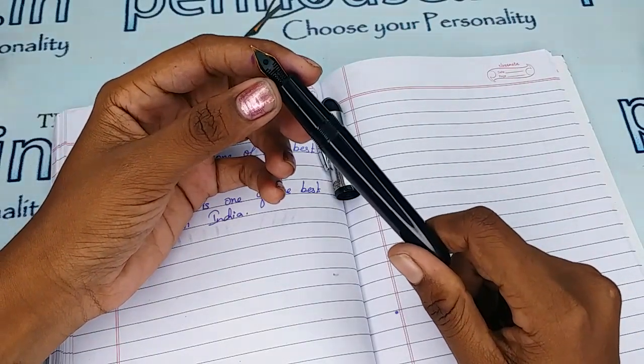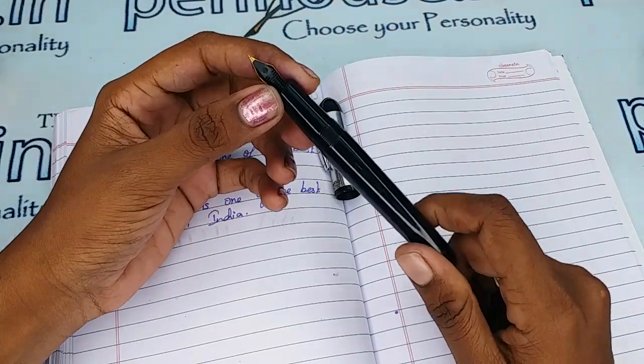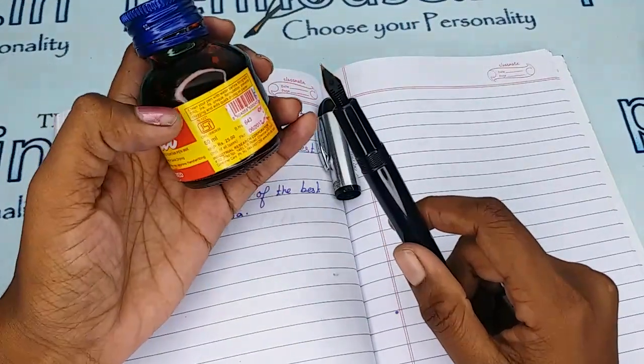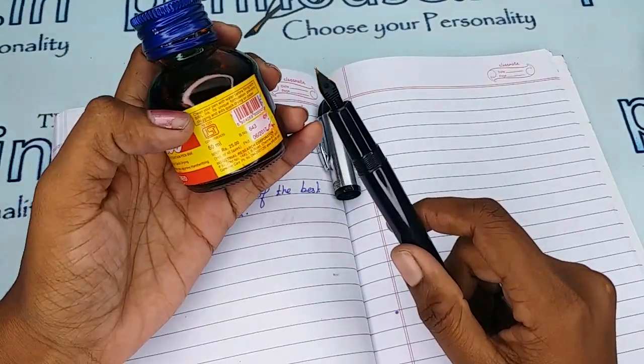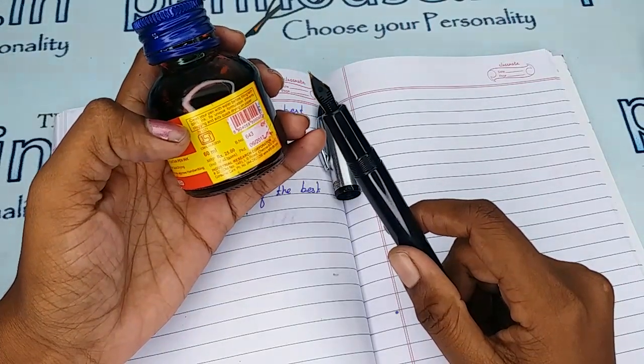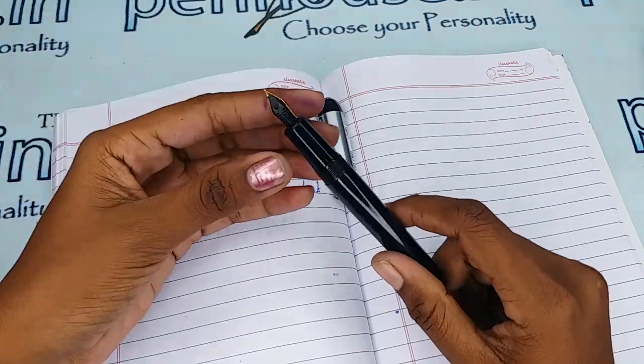On some ink bottles themselves you can notice a recommendation to clean the pen with water on every fill. On the Brill bottle, it states: clean the pen with water before filling with Brill ink — its unique formulation prevents clogging and aids quick drying on paper. So it is clear that unless we have good cleaning and maintenance, the flow will be affected.